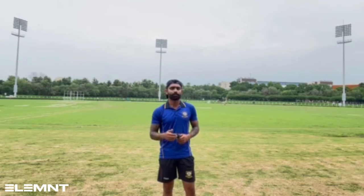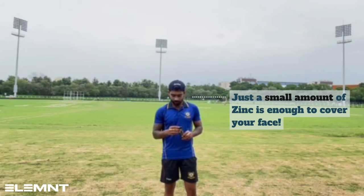I have used a lot of zinc products — cricketers have to use zinc — but some have a weird smell, some have a weird thickness, and some are not water resistant. You're sweating a lot but overall, all those factors are covered in this one.